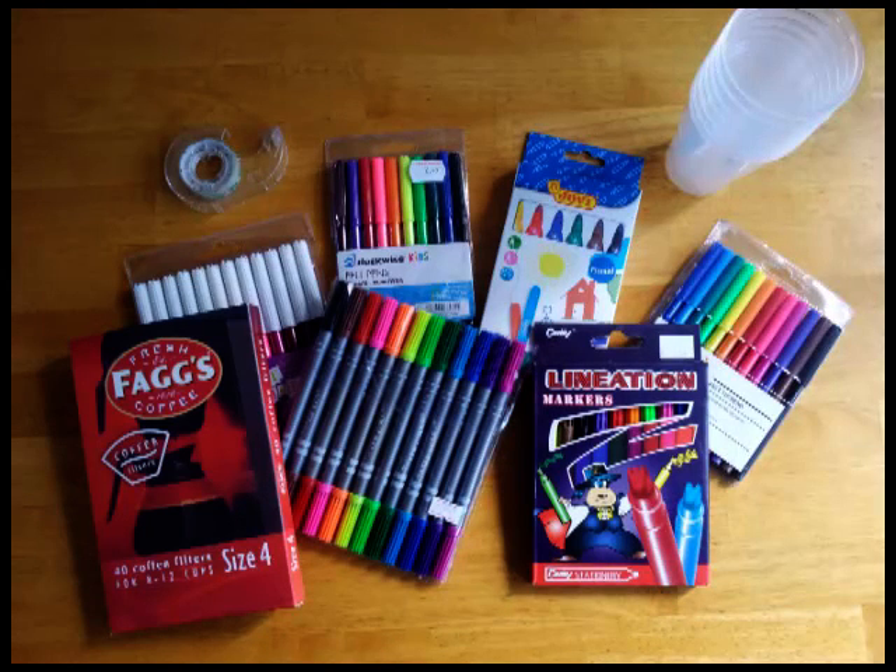This is part two of a series of experiments on solubility. In this experiment we're actually going to be carrying out a technique called chromatography. You probably don't even need to tell the students that, but it's an experiment to do with felt tip pens and we're going to look at the solubility of different inks.